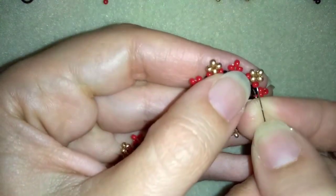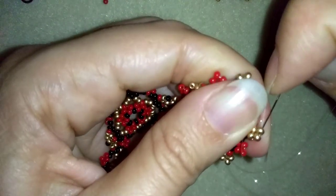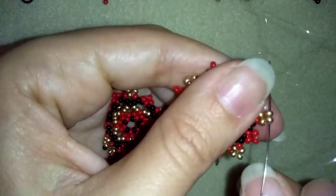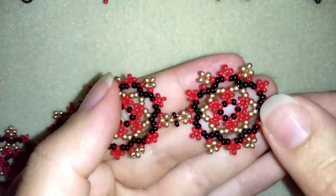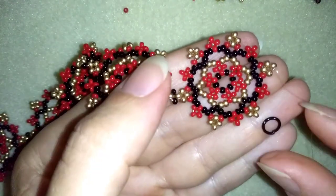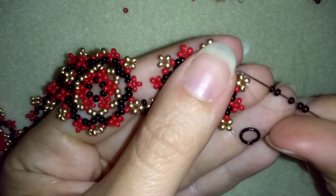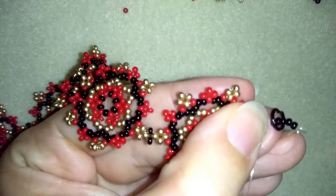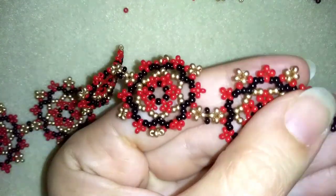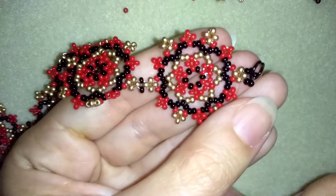Here you could use your pliers if needed. I'm going to attach my jump ring by taking five black beads. I have my five here, and I'm going to take my jump ring and go back in a circle here. And now you know what follows — reinforcing, making a knot — and then my bracelet will be ready.